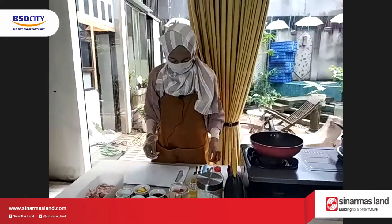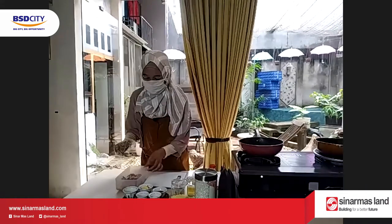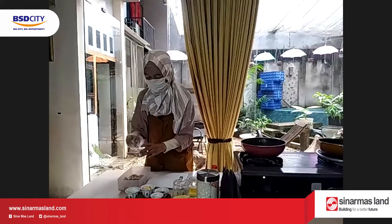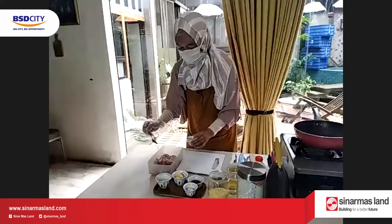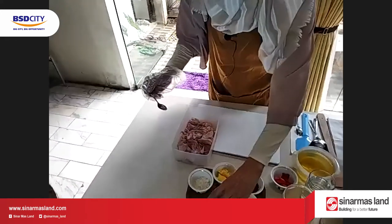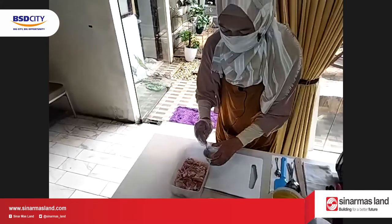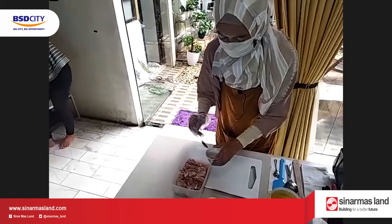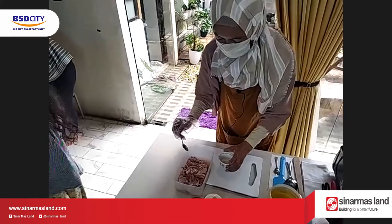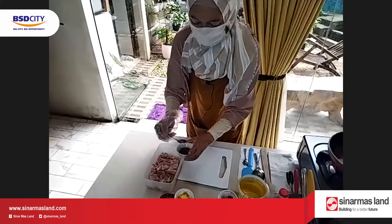Sekarang kita mulai ya ibu-ibu. Kita siapkan ayam. Kemudian kita kasih sedikit merica, kemudian garam sedikit aja. Karena nanti kita pakai tepung bumbu yang udah asin. Kemudian kita kasih minyak wijen.